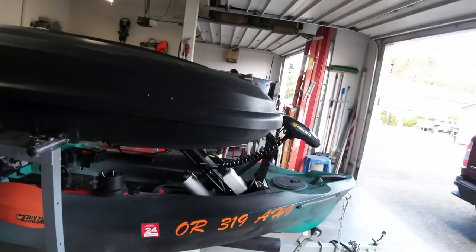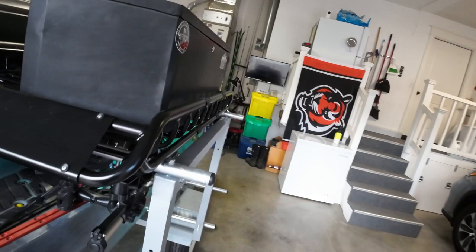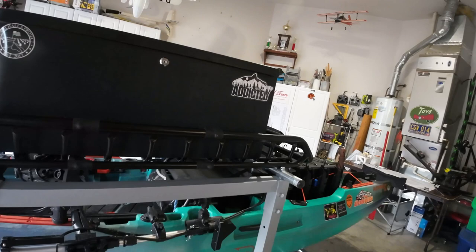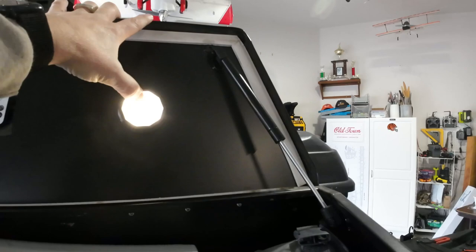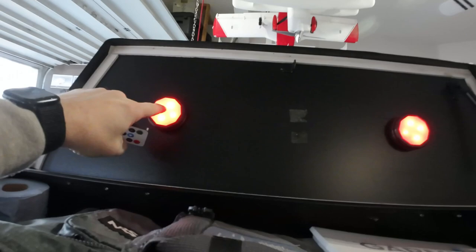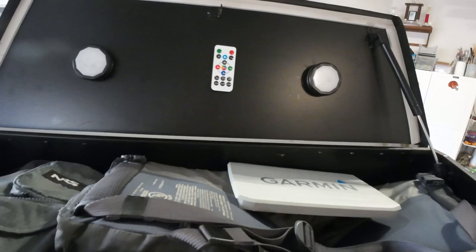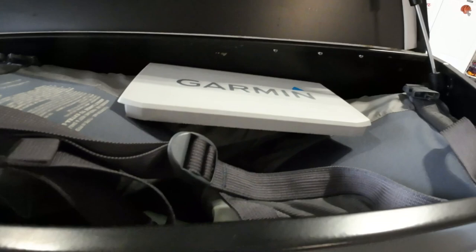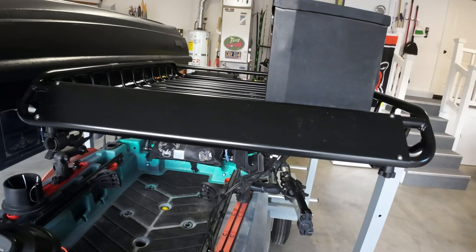I've also got a Harbor Freight Haul-Master basket up here for extra stuff. There's no way to mount this box on the tongue like I had on my old trailer, so I put it up here. It's lockable, just like the Thule box, and also has the same rechargeable color-changing lights with a remote. I keep things like my life jackets and wetsuit or dry suit in that box. It gives me room to spare — I could take it off and carry another kayak up there if needed.